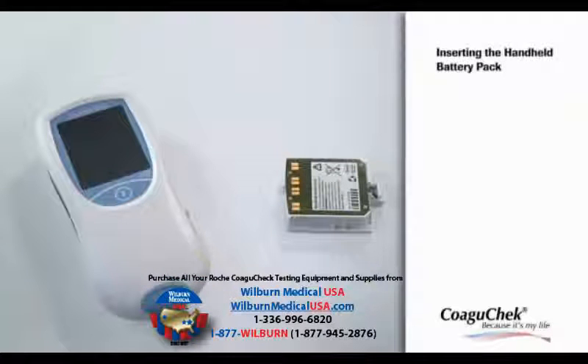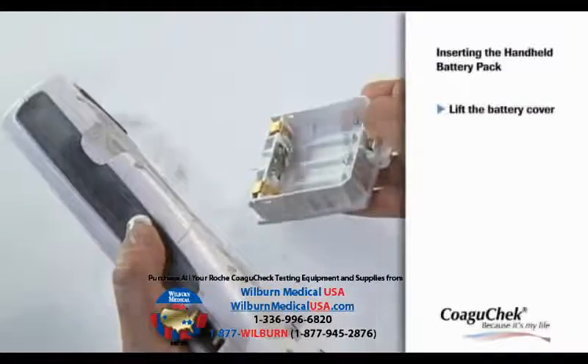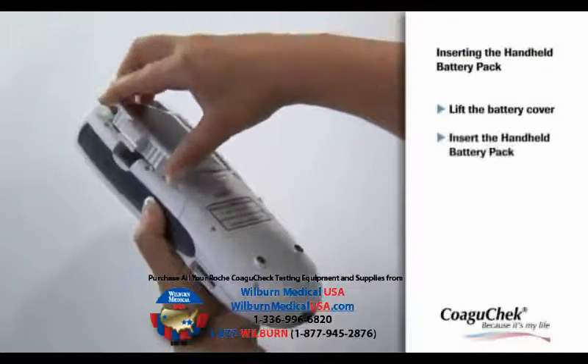Additionally, the optional handheld battery pack is available. Substitute the battery compartment and slide in the handheld battery pack.